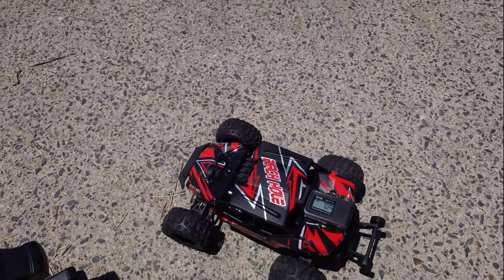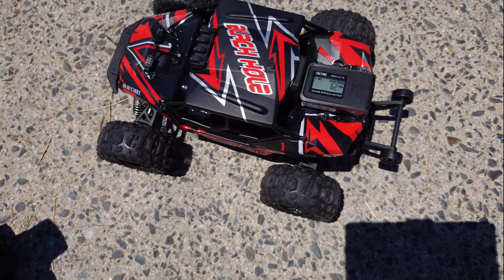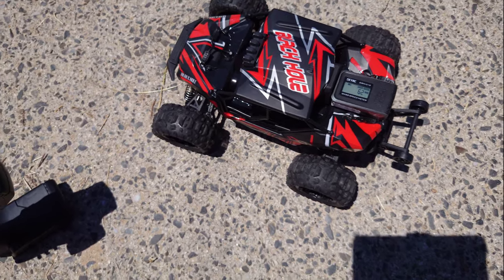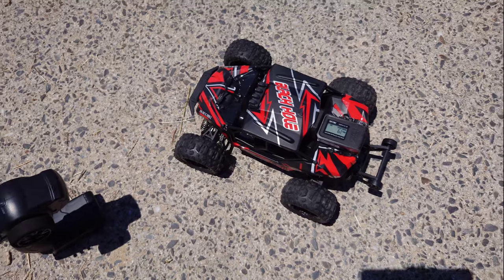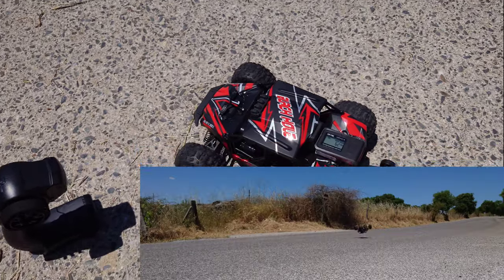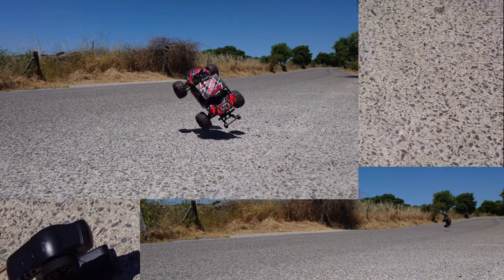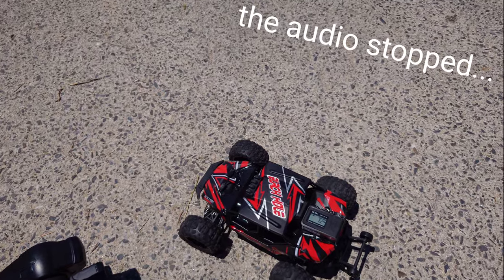I gave it a couple of runs and we hit 62 kilometers an hour, so that's a pretty decent speed for a car of this size. But it's a bit tricky to drive, especially when it goes that fast. The brakes on this car are just terrible — trying to brake is just terrible. I crashed it a couple of times while doing so, but this car is pretty fast.